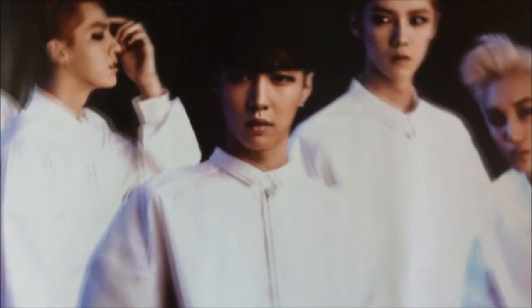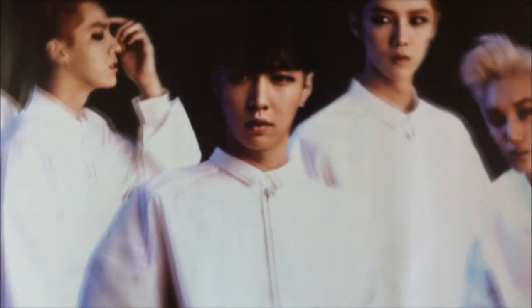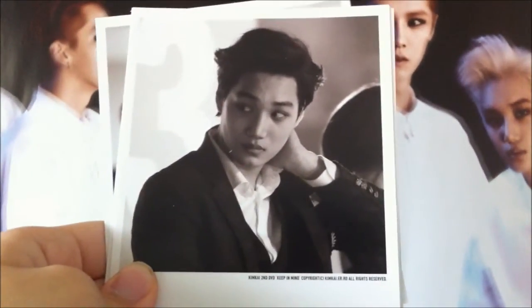I believe this polymer art set is part of the pre-deposit list. It's really HD, so I really love it. The first one — the bottom just says Kim Kai second DVD, copyright. And the back is just plain.